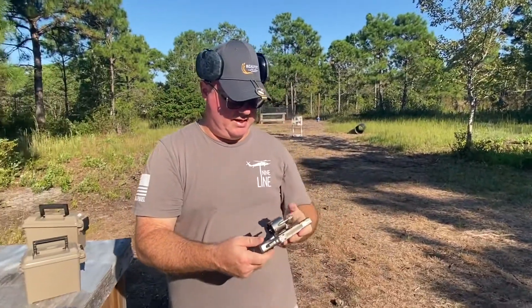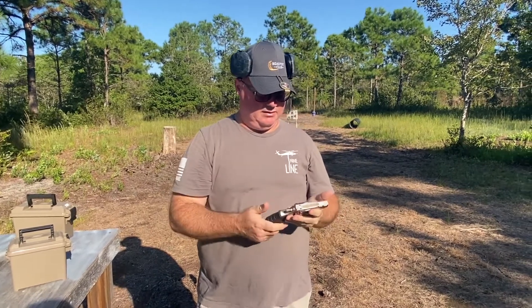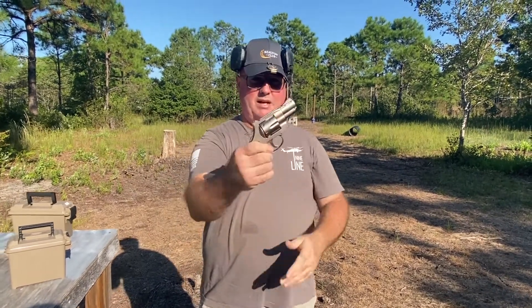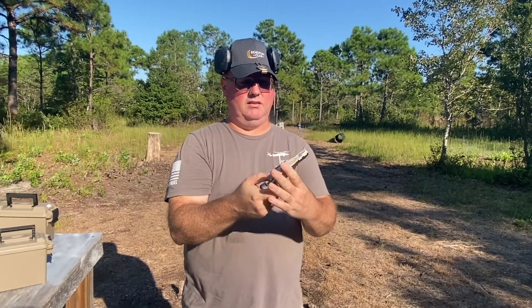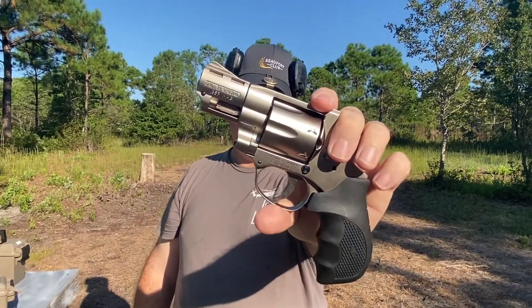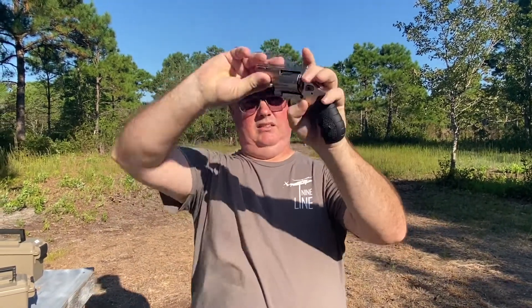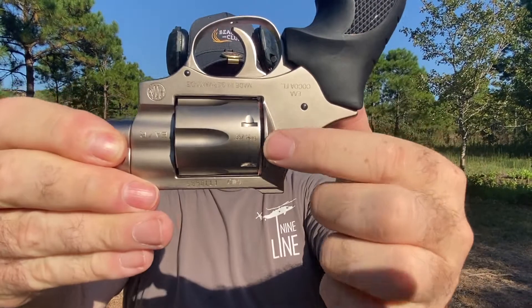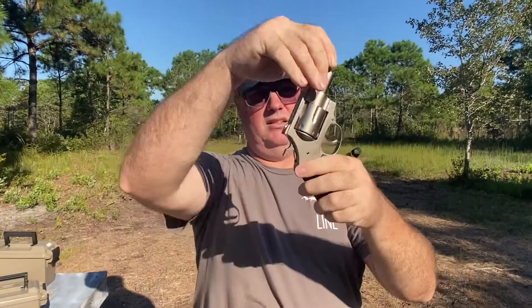It is clear, by the way. I have yet to fire this — I've had it for about six months. It's a two-inch barrel. It is chambered in 38 Special but can also shoot 357 Magnum, as indicated on the cylinder. Kind of weird having to turn it upside down to show that.